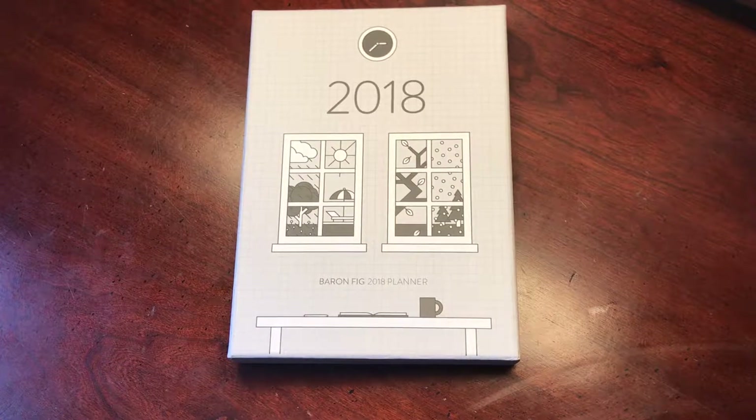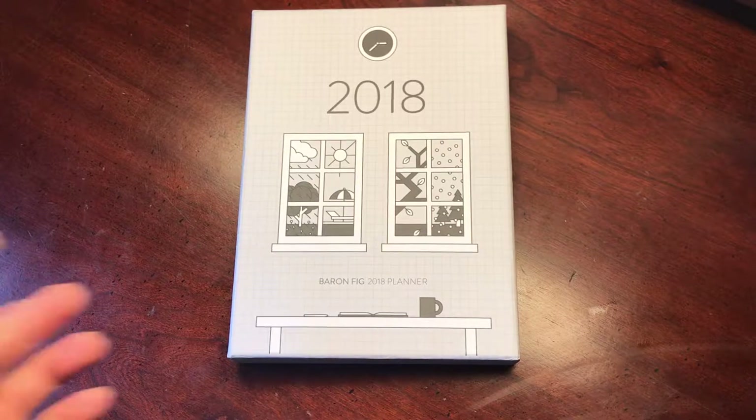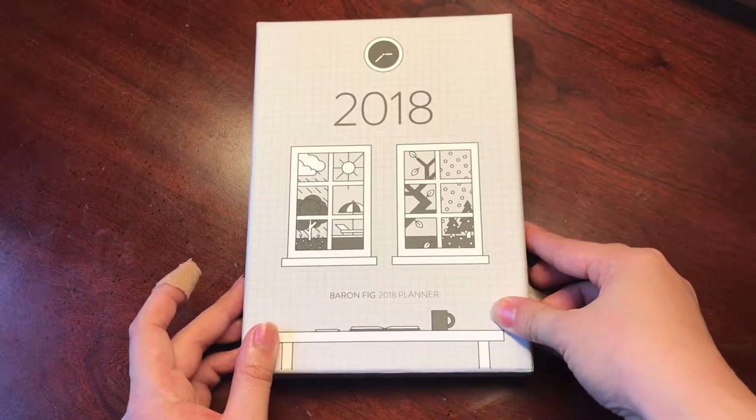Hi everyone, it's Paula again from Grey Matters here with another holiday unboxing. I received this Baron Fig 2018 Confidant Planner as a Christmas gift this year and I'm really super excited to bring you this true-to-life first impression because it is the first time I'm even looking at this. Full disclosure, the only thing I did was take off the plastic wrap on the side of the box, so we're going to be opening this up together.